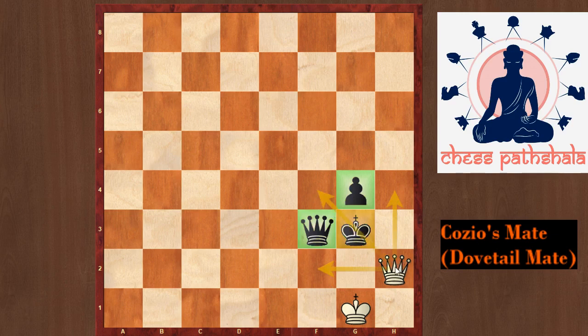It is also important to note that this queen is defended by one of the white pieces — hence it is a checkmate. Now let us learn more about this checkmate pattern with the help of some examples.